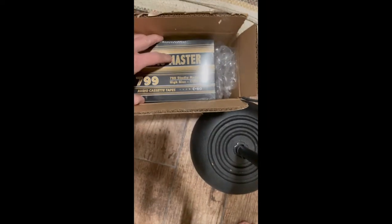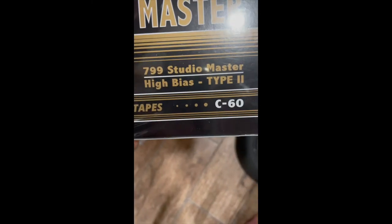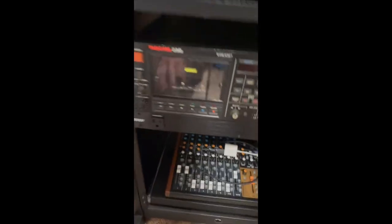They come in packs of 10 — 40 bucks for 10 tapes. Studio Master high-bias cassette tapes from National Audio Company Incorporated. Just get online and check them out.